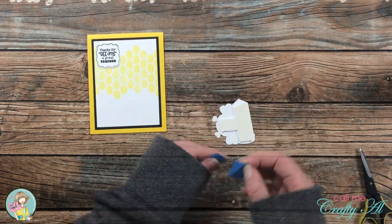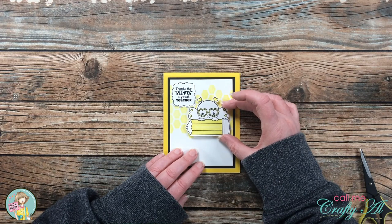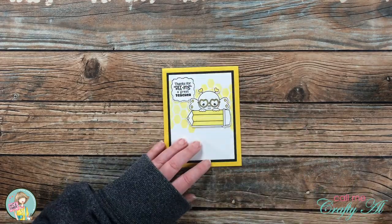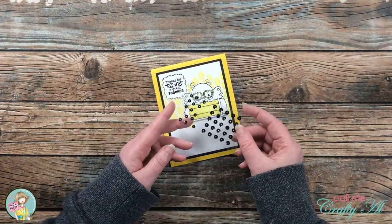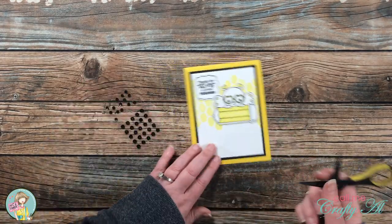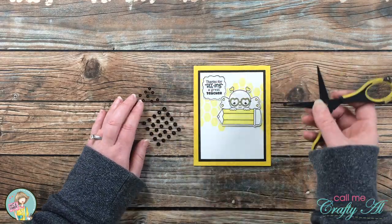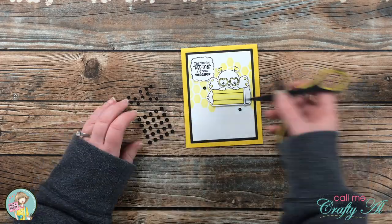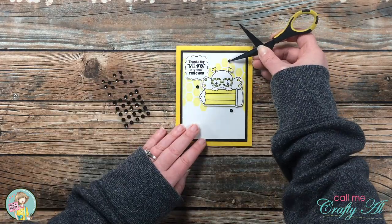I took a little bit of time to figure out exactly where I wanted the bee to go, and then stuck it in place. To finish this off I brought in some self-adhesive black sequins and added three of those to the card front in kind of a triangle shape around my image. And here are some looks at the finished card!